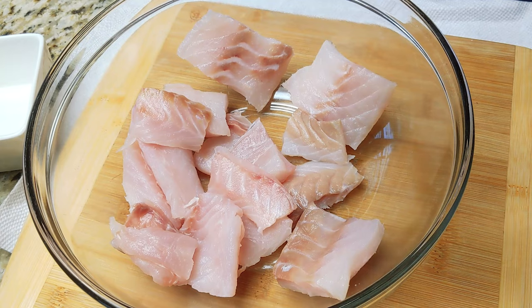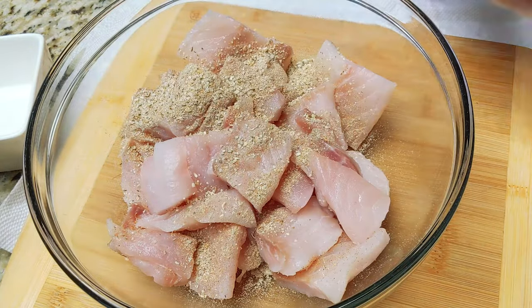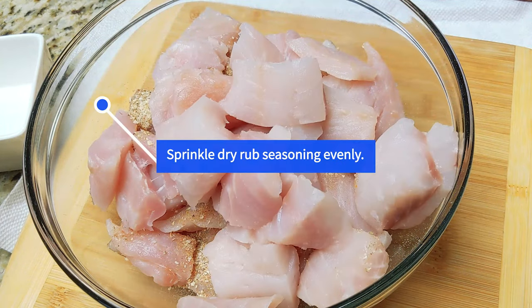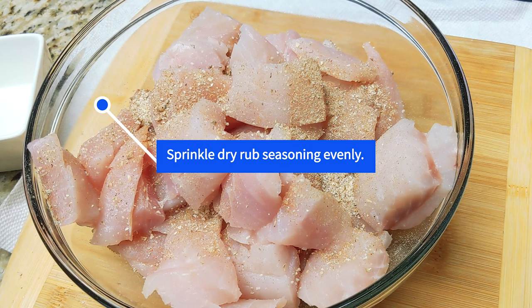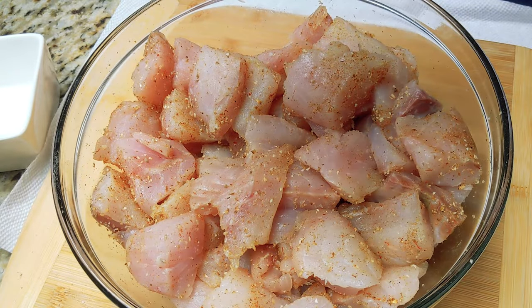Grinding everything inside of a mortar and pestle is a great way to go; a spice grinder otherwise totally works — just make sure you don't use one that's been used for cannabis. Make sure you mix everything evenly, layering the fish in between the dry rub seasoning and mixing it up completely so that it's all there and everything touches the fish.